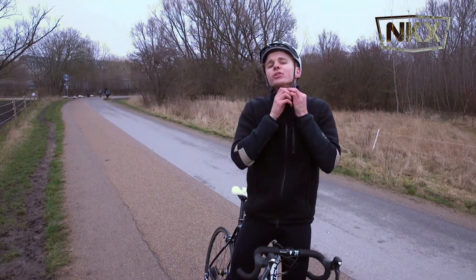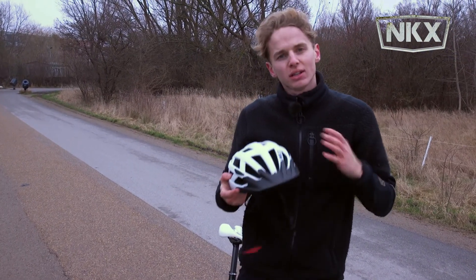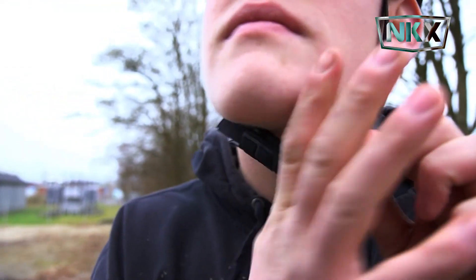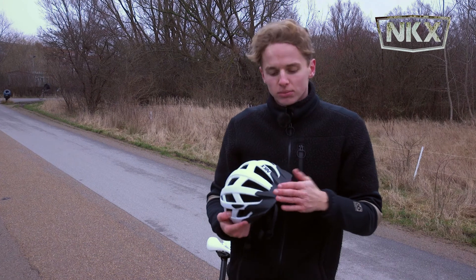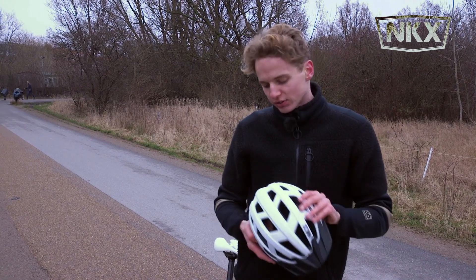Hi, it's Nikolaj from Euroskate Ship. I'm here with the new NKX City LED helmet, ultra light with a lot of holes for air to go through. The helmet has a super simple classic design with a cap in front here. This both protects a little against the sun but also against facial damage.